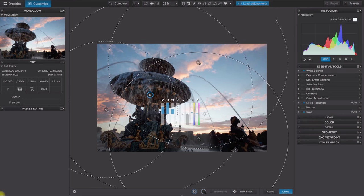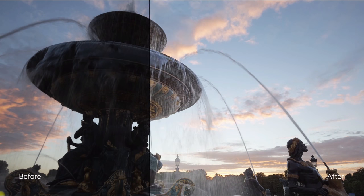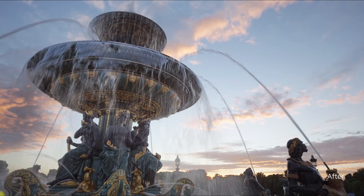But now it's great. Because of this, I would say many, many photographers will start using DxO PhotoLab seriously. However, there is a complaint I have to mention.